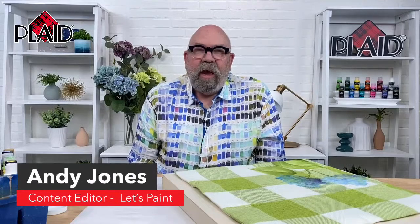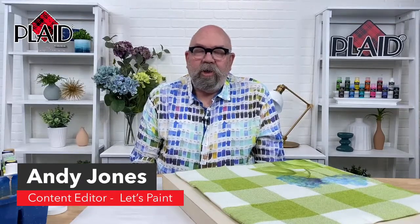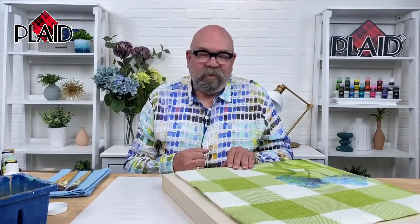Hi, I'm Andy Jones, the content editor for Plaid's online education program, Let's Paint. I'd like to welcome you to our YouTube live stream today, where we are going to talk about painting hydrangeas on fabric. Today I am using the FolkArt multi-surface paint, which can be found in promo kit 830 at PlaidOnline.com. It's a great assortment of paint, perfect for you to try out the wonderful FolkArt multi-surface paint.